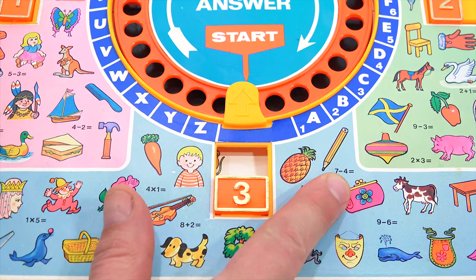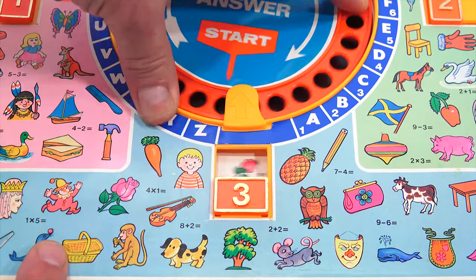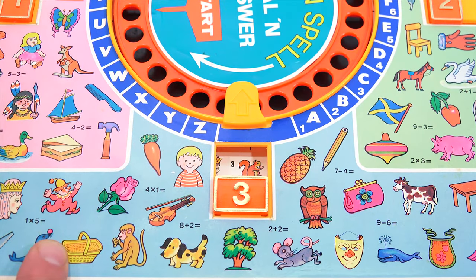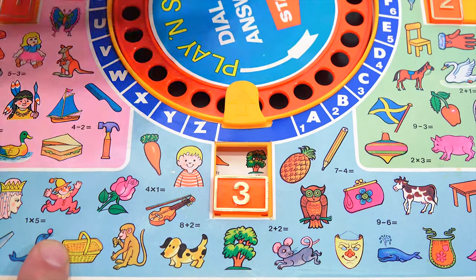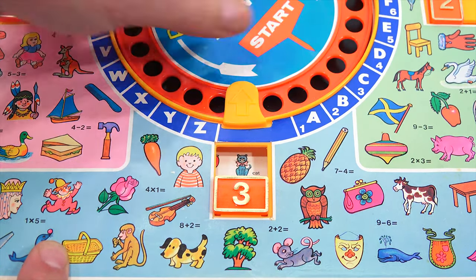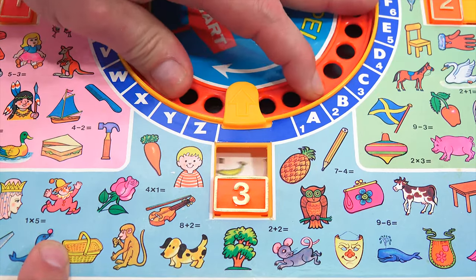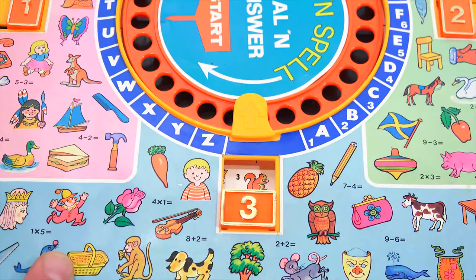Let's do a subtraction problem — 7 minus 4. So we start here, go to the 7. Minus is on the M. 4 is on the D. And then equals. 7 minus 4 equals... three. That works.